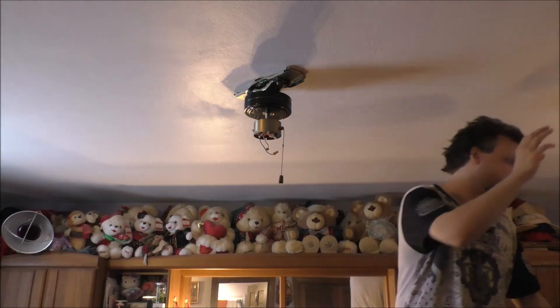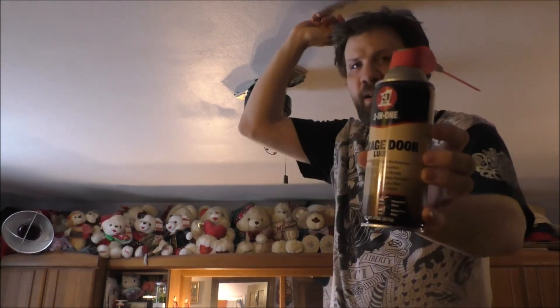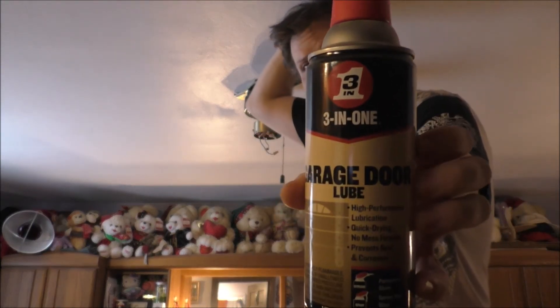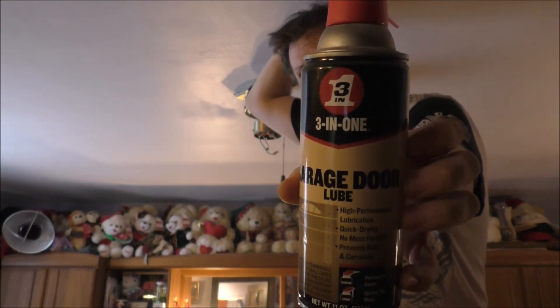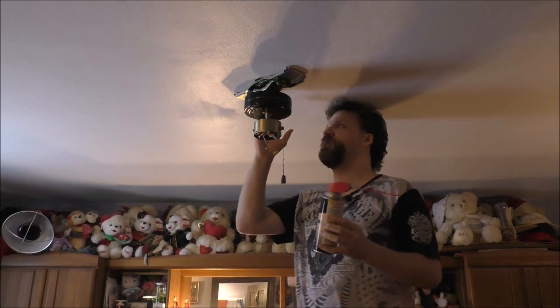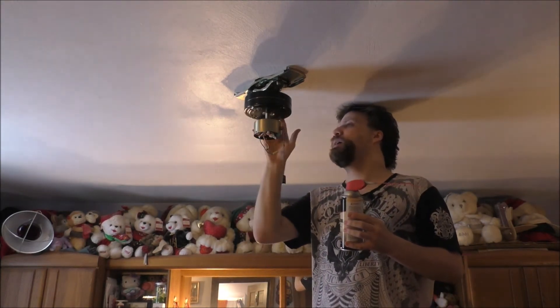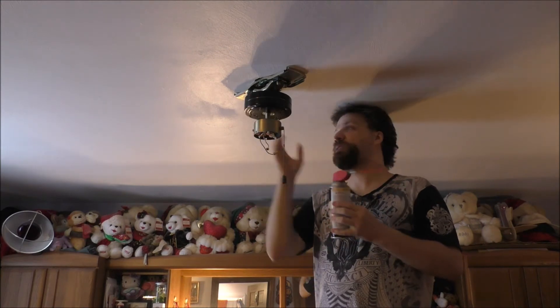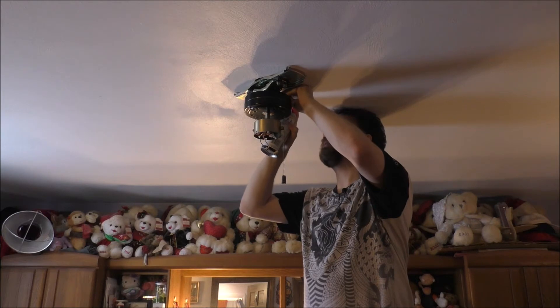I'm going to show you the oil I'm actually using to lubricate the motor shaft and bearings. This is all the oil I have laying around the house — I know this is for garage doors, but it's still oil. I'm using this to try to lubricate the bearings on this motor. Maybe it's time for a new one, I don't know.